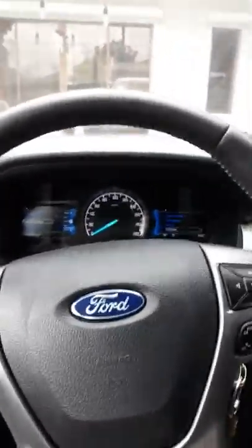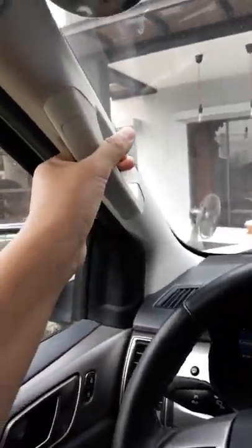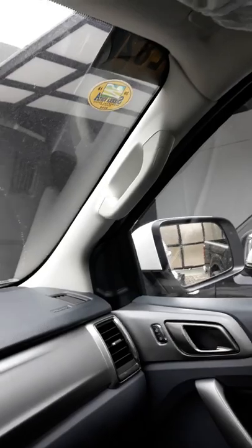That's pretty much it for the Ford Everest — a super comfortable car. There are grab handles on the front and rear. It's a nice car overall. Ford did a bang-up job with this car.